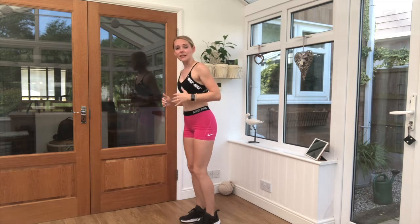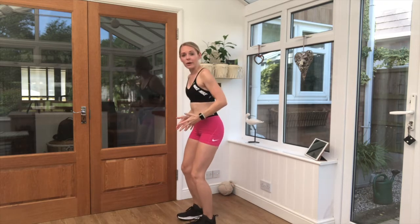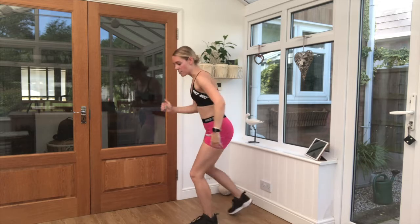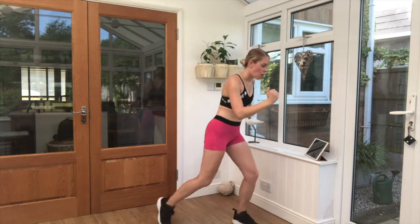Grab your drink if you need it. Just keep that breathing steady. Our next exercise is called tap backs — one leg back at a time, then back to our regular start. Arms moving as well. Nice and simple. Three, two, one. Up we go.